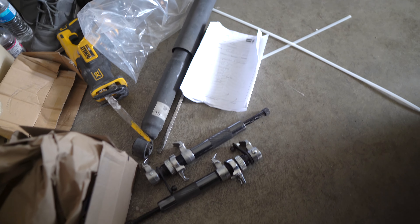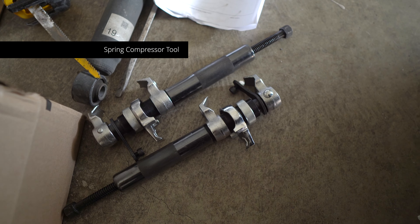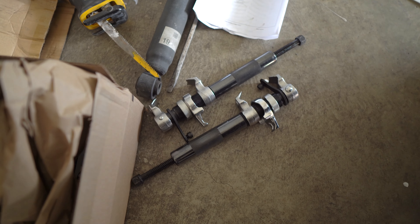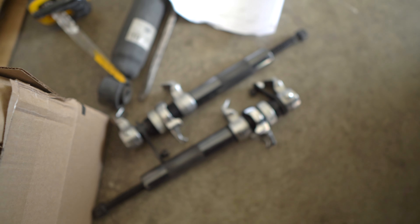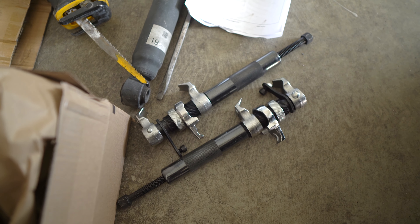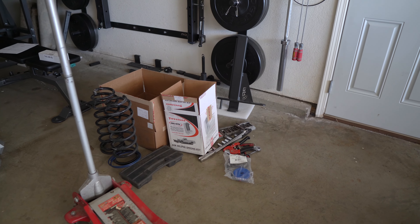Alongside the springs, I do have the Firestone airbags in the coils, just in case I get additional load and need that extra help. This is the new spring tool I got — it's much beefier and smaller, so it fits into tight spots. If you're looking to do this job, you're probably going to need this tool. It makes your life a lot easier, especially if you're doing this by yourself. I needed these two clamps to compress the spring so I could do what I needed to do. I'll put this tool down in the description below — it's the cheapest one I could find online.